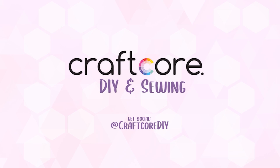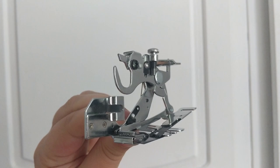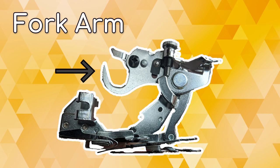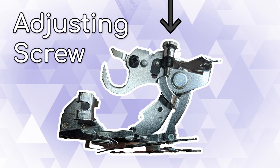This particular version is a low shank ruffler attachment. Let's look at the parts. This is the foot connector that will clamp onto the presser bar. This is the fork arm that will hook over the needle clamp screw. This is the adjusting screw that regulates the fullness of the gather. This is the adjusting lever that sets the level of ruffling.